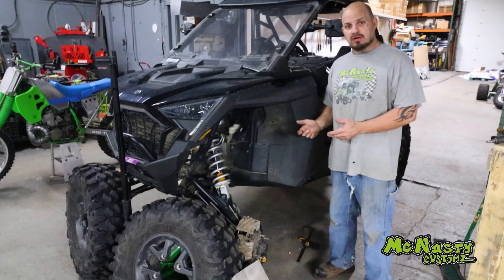Might as well get into the video of installing these things, going through everything so you can see exactly what's involved. So you guys have been asking for a long time for the XP Pro guards — here they are. Now on to the install portion of this video for the firewall guards for the Polaris Pro XP.